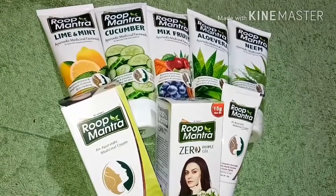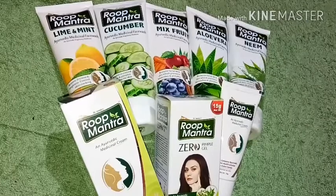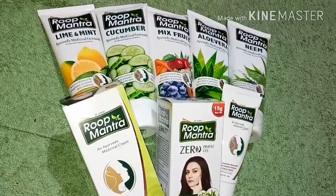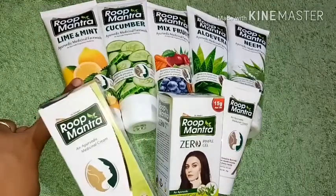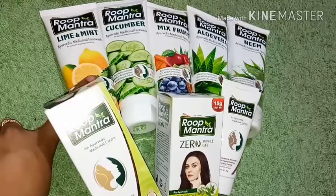Guys, I am going to share with you Roop Mantra products. I am going to share with you Roop Mantra products for review purposes, so this is basically a sponsored video. But I am going to share with you all my personal views, so please watch for an honest review.